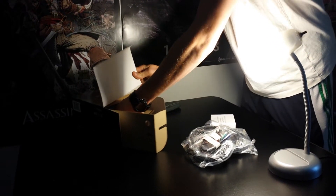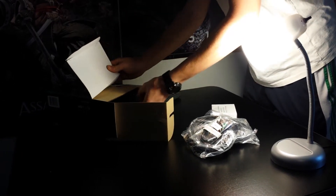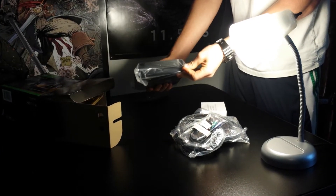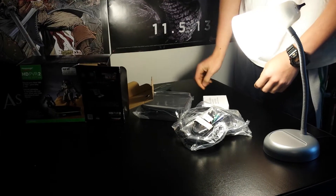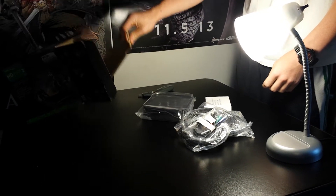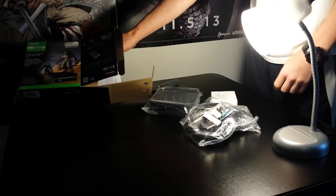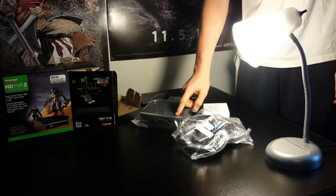Here we go for the main starting show — the HGPVR2 Gaming Edition. There it is. We'll be back in about a week with a review on the HGPVR2, give you guys a full review on the product quality. Thanks to the Brightside Gamers, just be sure to subscribe to our channel and like our videos.